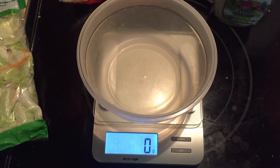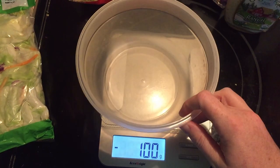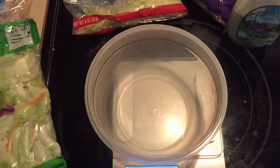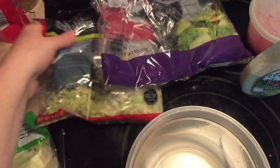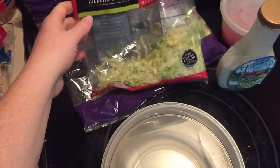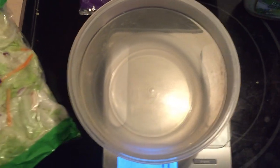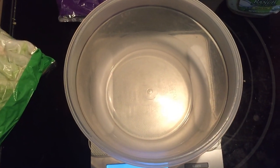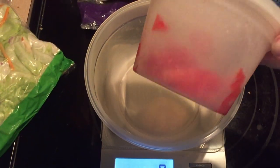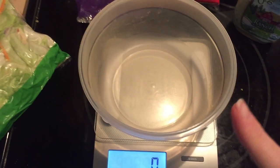Alright, it is time for lunch. I mentioned in a mukbang recently that I weigh out everything that I eat, so I have my scale here and a large bowl for my salad. I have a little of this premium romaine salad and some shredded iceberg lettuce. I'll fill up my bowl and if it's not enough, I'll cut open this classic iceberg salad here.